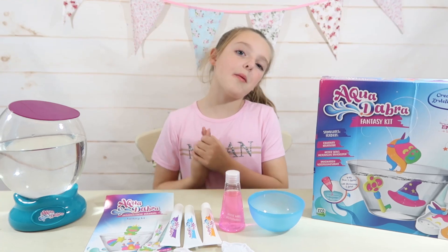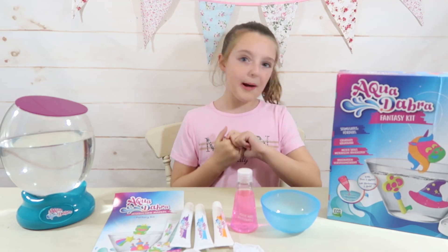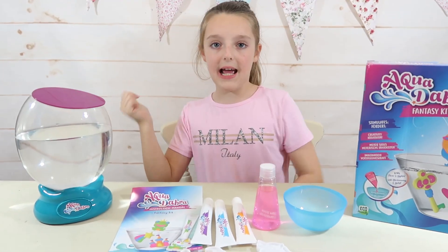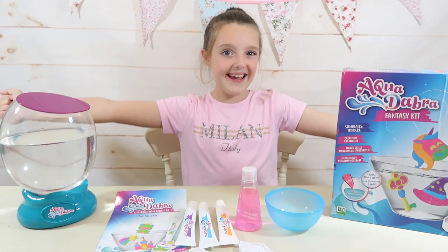Before we begin we need to get a bowl and fill it up with tap water and a tablespoon of salt. But we don't have to do that because we have got the Aquadabra Aquarium. I have done a previous video on that — link in the description down below. Now let's get started.